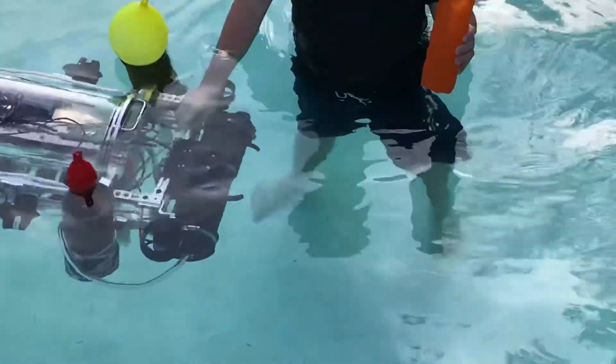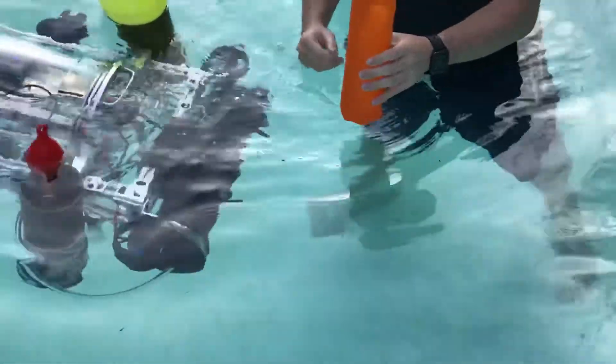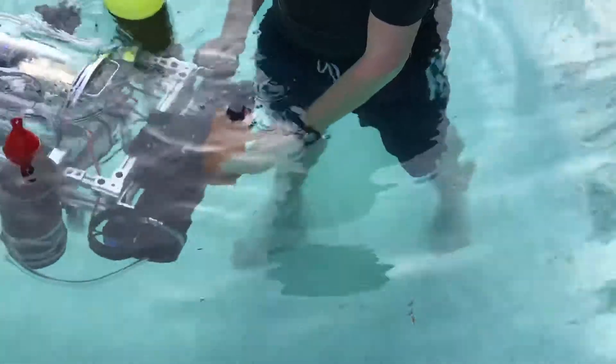Yeah, let's see if it grabs the claw. That's a good idea. So, Kevin, hold it on top and let go after it grabs. Yeah. Just push it in because it's gonna grab early, so let it grab. And then let go. Now let go, let go.